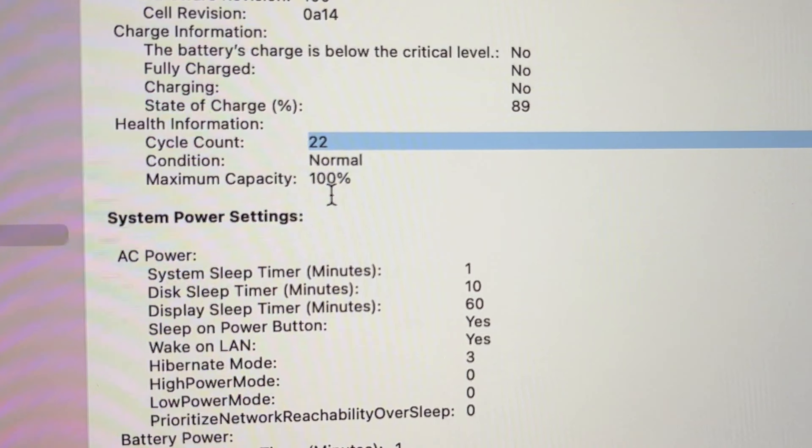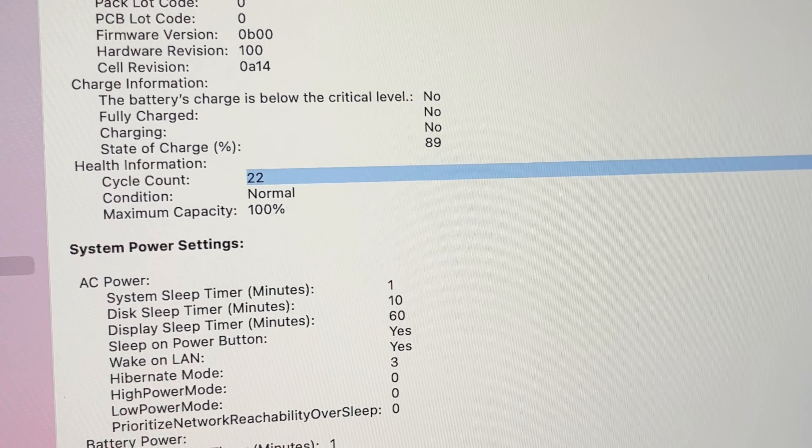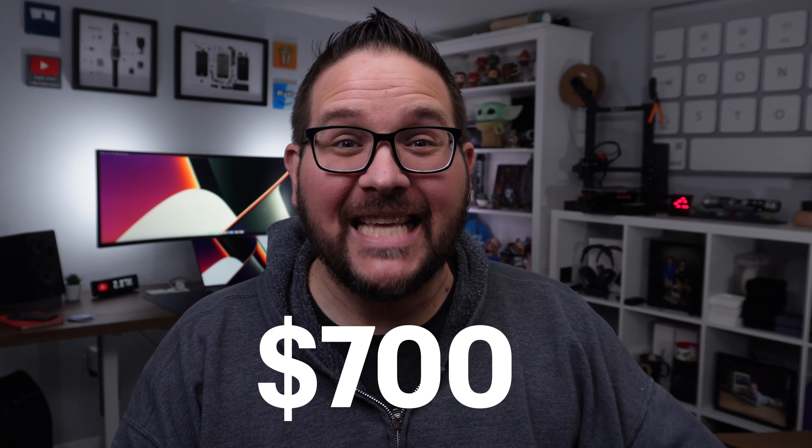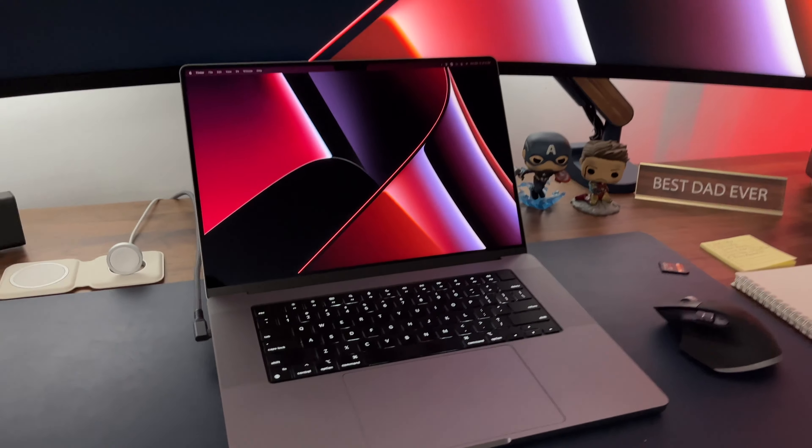The battery cycle is at 22 already — I wish that was a little lower. When I bought the one from Amazon it was only like four to six cycles and it was about the same age. I bought this one off eBay and saved over $700 — including tax and everything, it was like $750 or maybe even more. The 22 cycles I can definitely live with. I didn't see hardly any damage other than just one little ding on the outer case.